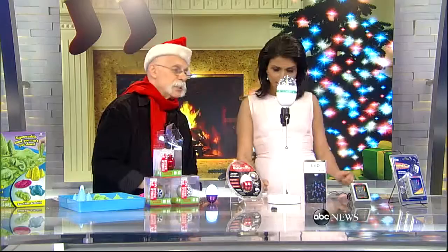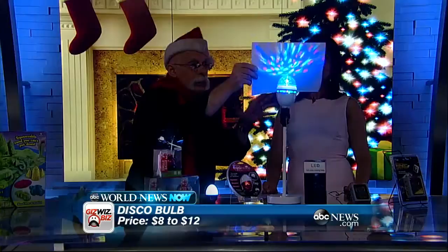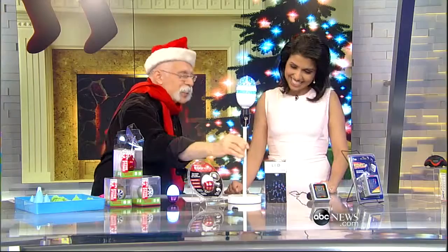This is great to give at Christmas and then use at New Year's — the LED Disco Bulb. We're going to dim the lights just a touch so you can see what your ceiling would look like. Wow, look at that! So you don't need the mirrored ball, you don't need the motor, you don't need the spotlights — everything is built in. They range from about $8 to $12 on Amazon. You will need your bell-bottoms and a white jacket.